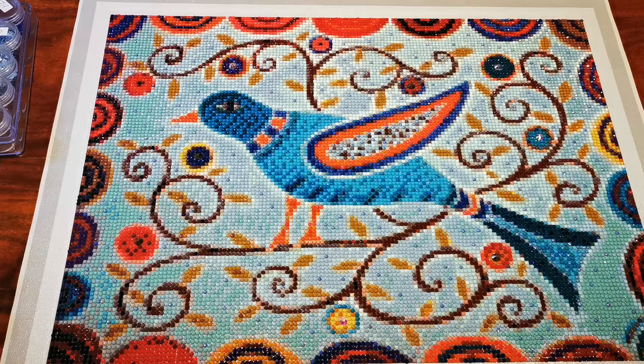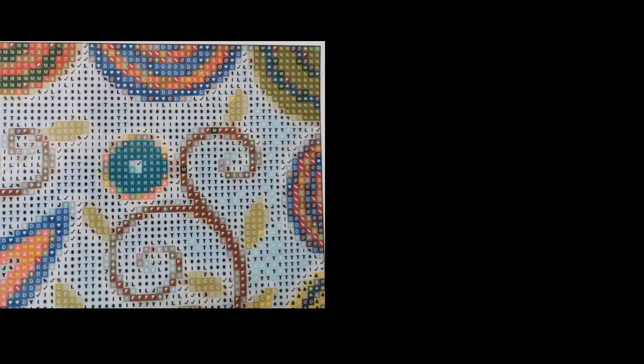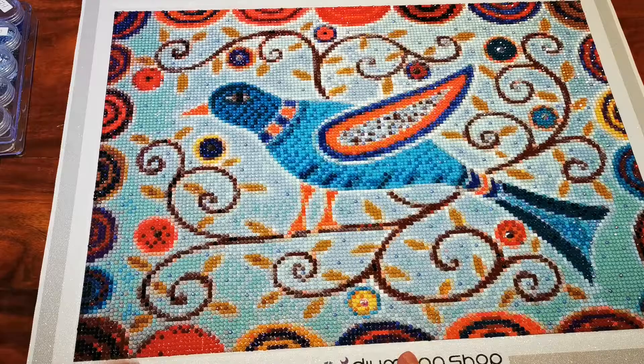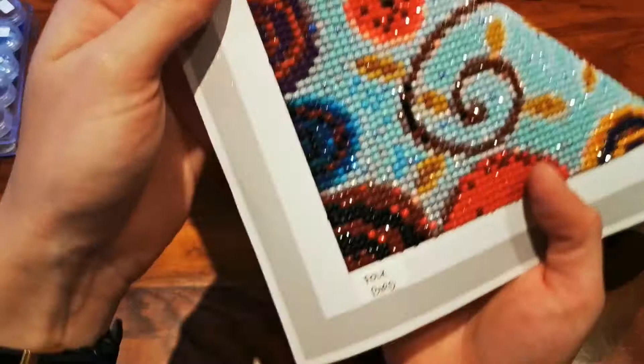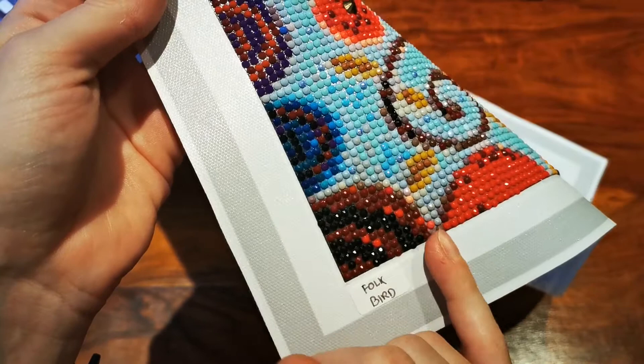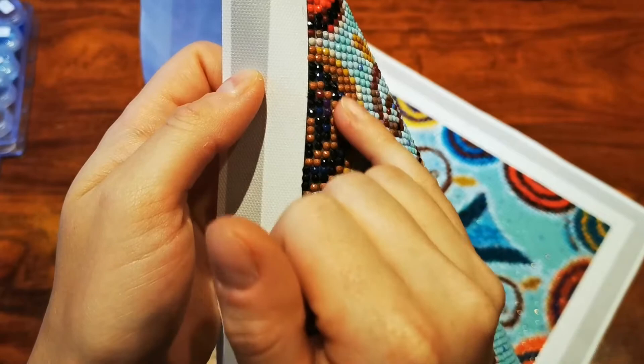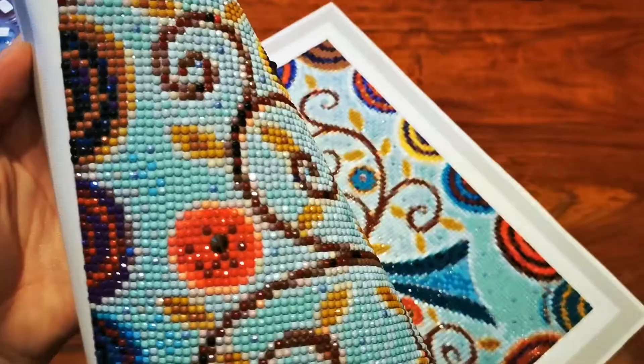One thing I was a little surprised about was that when I first started working on the canvas, I was expecting slightly different colors from what we're seeing here. I'll try to put a picture of one corner without the drills and then with the drills so you can see what I mean. The colors printed on the canvas were a little different from when you place the drills. For example, the black drills were printed as green, so I thought this was going to be green. The brown ones were printed as light green, and the leaves — I thought they'd be light green but they're actually brown.